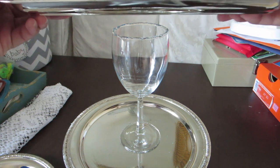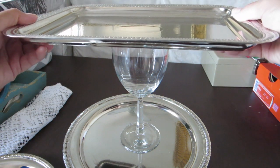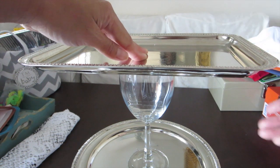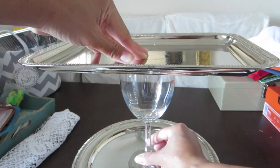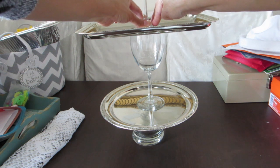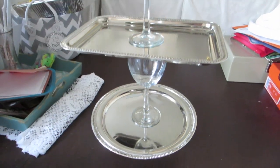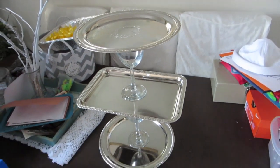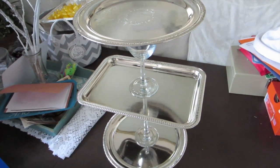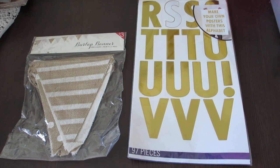Grab your glue and make sure you're not putting too much in there because it tends to run a little, so be very careful. This is trial and error — it's not perfect, but at the end it looks so good. Hold it in place for a bit to make sure it sticks, then keep working on your tiers. That should be it — you should have something that looks like this.